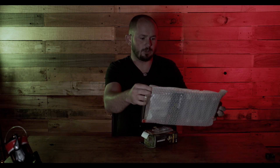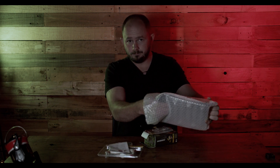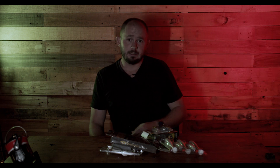Here we have the December Barrett and Jaxx box and this thing is loaded. We couldn't even fit it into a box this month, so a bag it is. I already had a peek and I couldn't actually get it all back in the bag. Let's jump in and have a look.